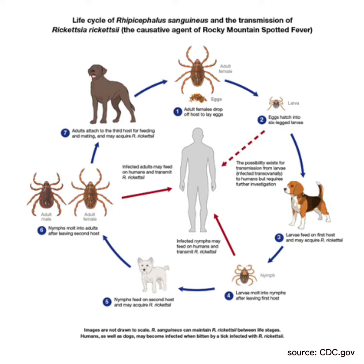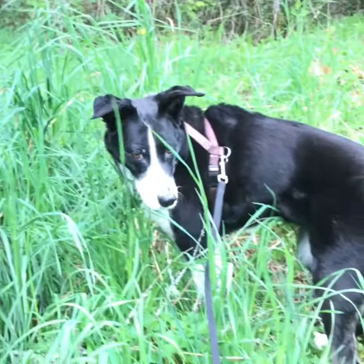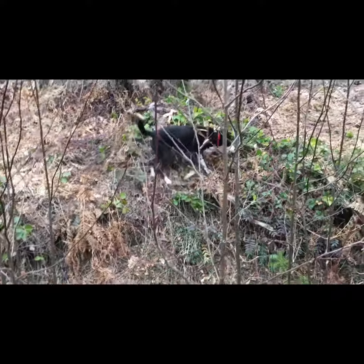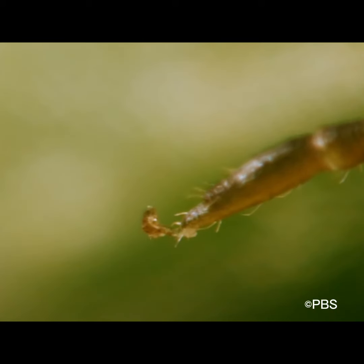Each tick has to suck blood three times in their life to survive, and sometimes transmit diseases in doing so. Ticks spend time in the ground and anytime the temperature is above freezing, crawl up on grasses and low bushes to find a host. As a dog moves through the plants, they drop off the bush and grab onto the host with the grapple hooks on the tip of each leg.